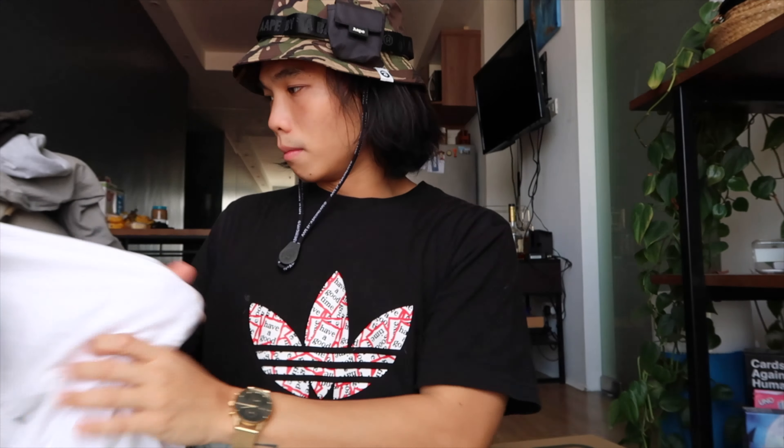For the third look, let's go with a more experimental and stylish outfit. I'm going to wear it with Uniqlo shade-cut denim pants, a plain white shirt, and a plaid polo to top off the look. Let's go.